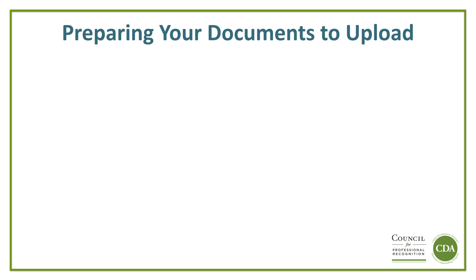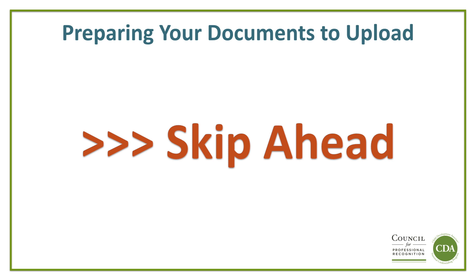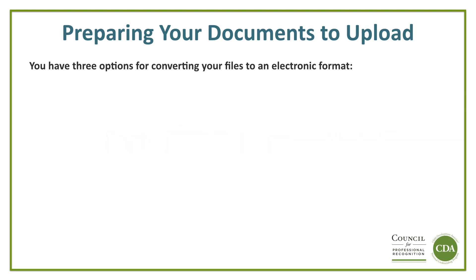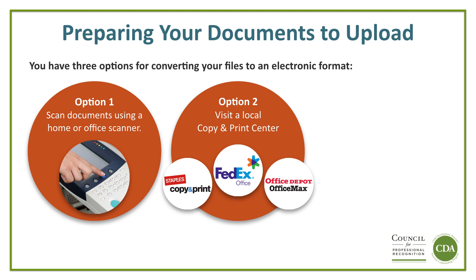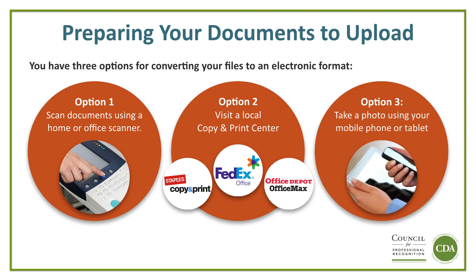Properly preparing your documents to upload is another big step. If you already have your files electronically and are ready to upload, please feel free to skip ahead in this video tutorial to the uploading demonstration. You have three options for converting your files to an electronic format. Option 1: Scan documents using a home or office scanner. Option 2: Visit a local copy and print center — for example, Staples, FedEx, or Office Depot. Option 3: Take a photo using your mobile phone or tablet.